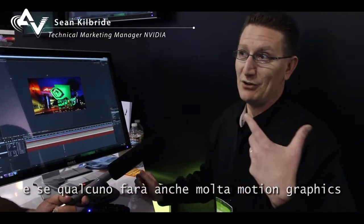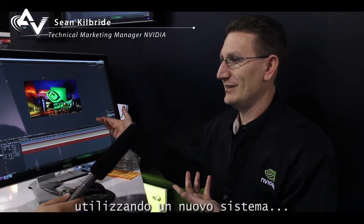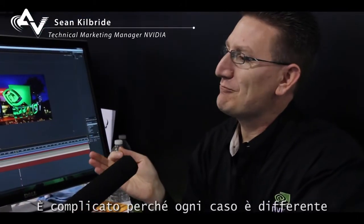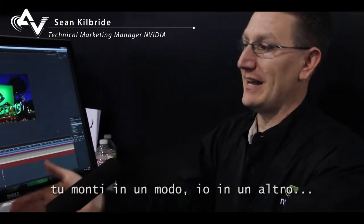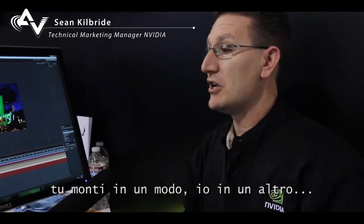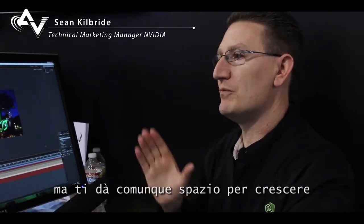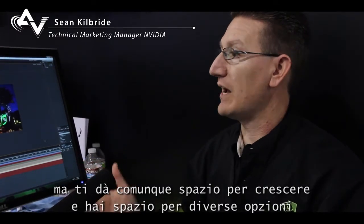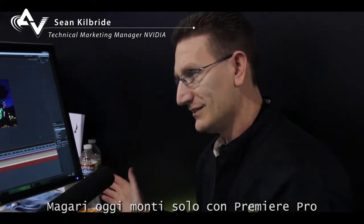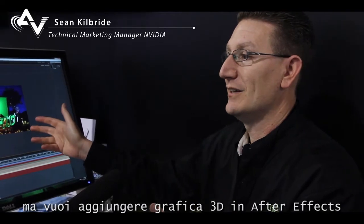If somebody's doing a lot of motion graphics work utilizing the new optics, it's tricky because everybody's use case is different. You edit different than I edit, and I edit different than somebody else. More is always better — it gives you room to grow and do different options. Maybe today you're doing Premiere Pro editing only, but maybe you want to add 3D graphics in After Effects.